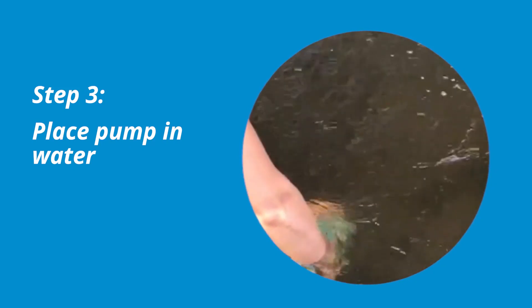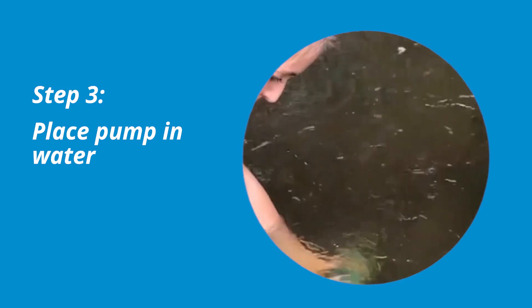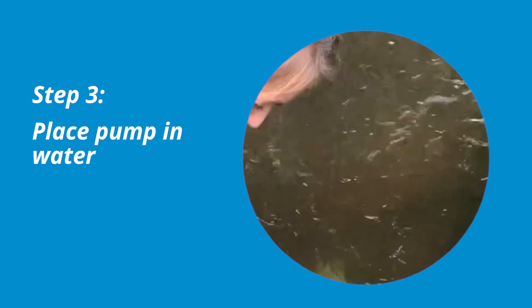Hold onto the pump rather than the cable when moving the pump. Additionally, avoid running the pump in mud.